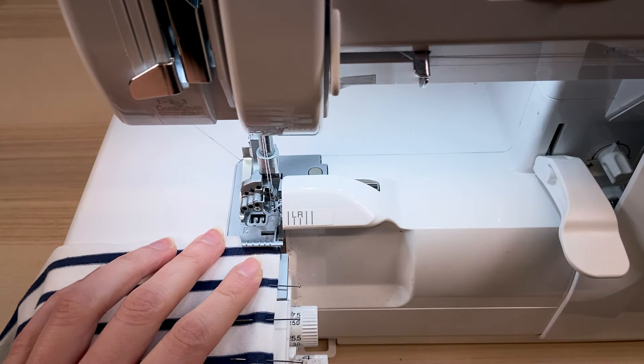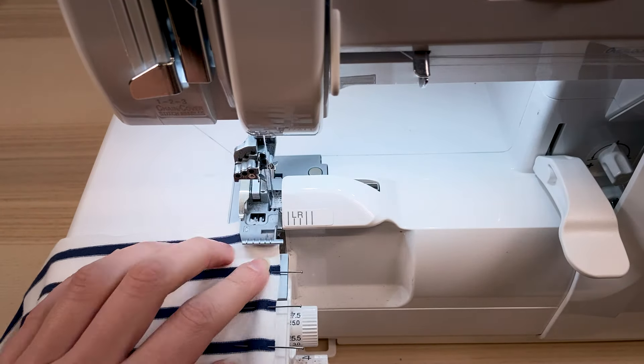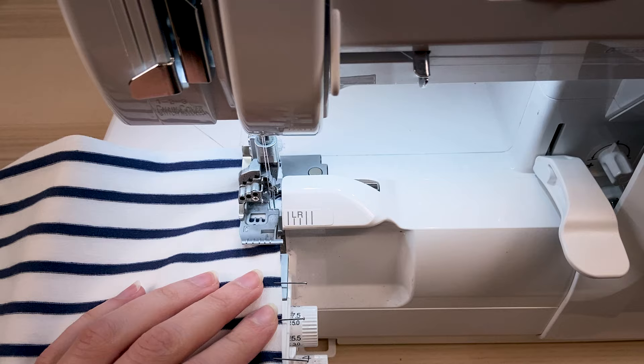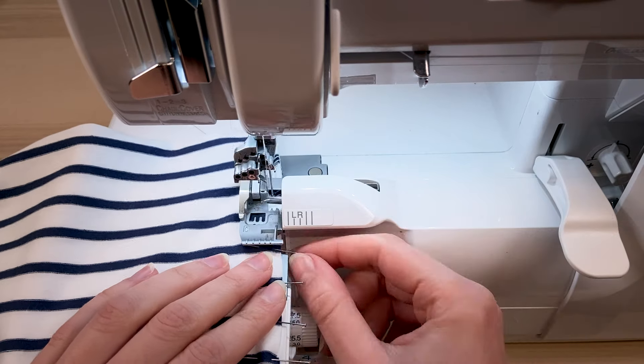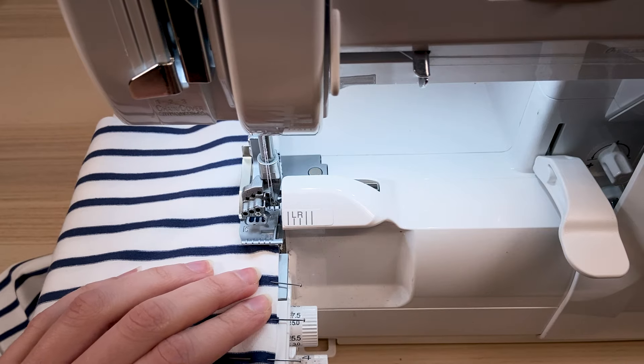However, if you're using the serger, it can be a little different, as you don't necessarily have the same precision as with a sewing machine. You can't keep the pieces or pins in place all the way through because of the serger knife. What's more, the top and bottom pieces may be driven slightly differently.